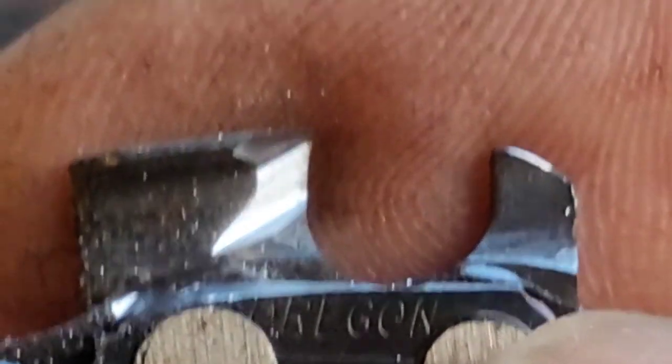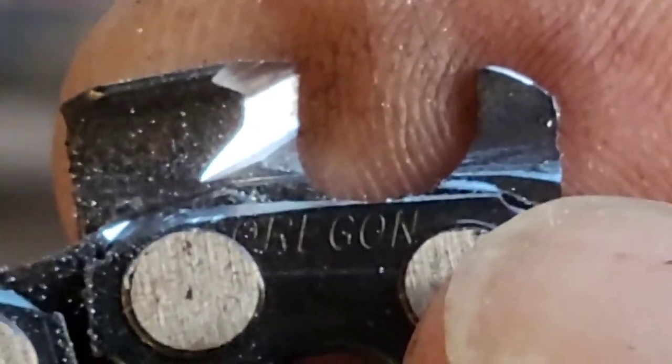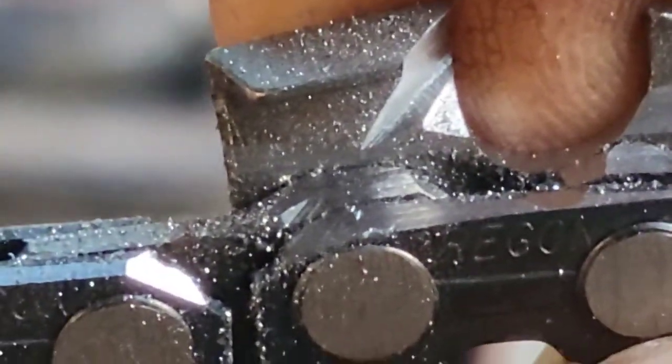Look at that — that sucker will cut real nice. You see I already started with the rivets and stuff, and that's what I did to the side. Cut it down just a little bit and then go it.